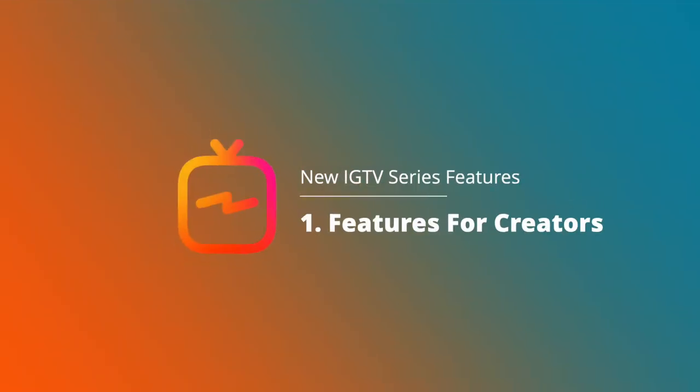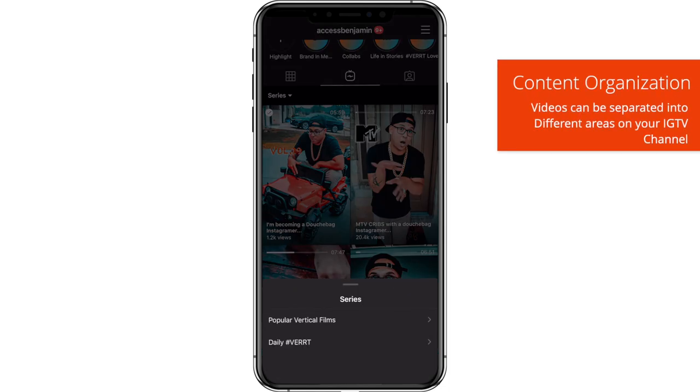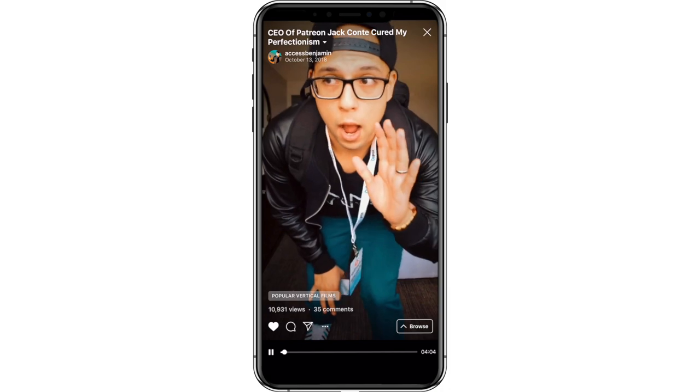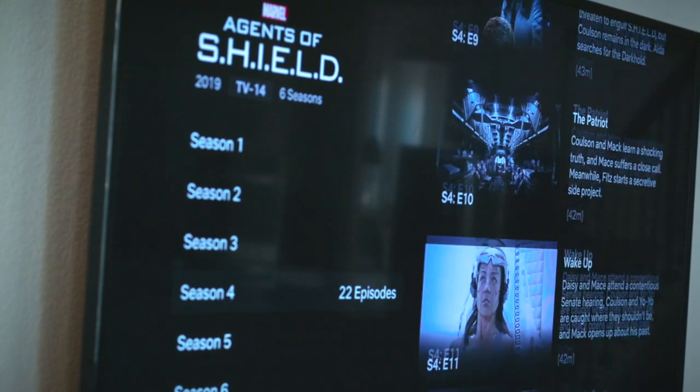Here is everything the new IGTV series feature provides us creators. First, we finally have a way to actually organize our content on our channels to make it easier for our friends on Instagram to watch our videos on IGTV. This new series page makes watching IGTV content a lot more convenient — it kind of looks like Netflix a little bit. Instead of Netflix and chill, how about Insta and chill?